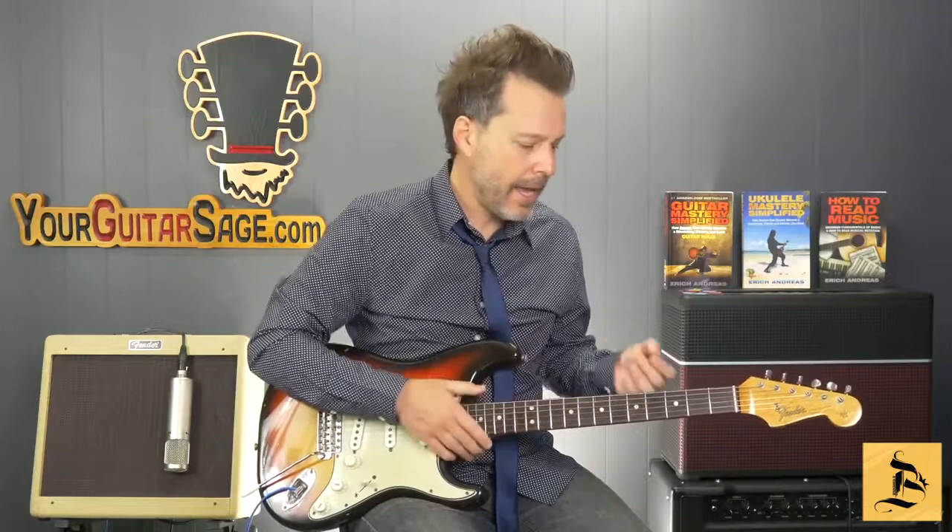The budget is number one, and then feel and sound. When it comes to electric guitars, the price ranges are going to be similar to acoustics, maybe even a little bit cheaper overall because there's a little bit more work that goes into making an acoustic guitar. So go in with a budget, play some that feel good to you, and then listen for the sounds.